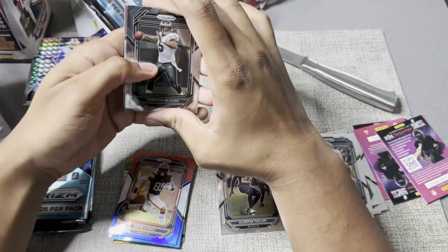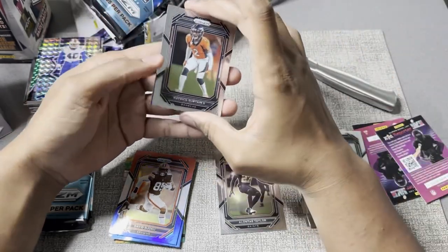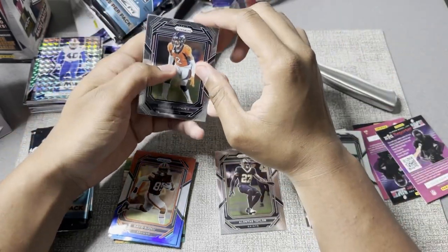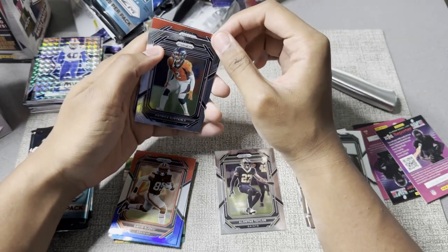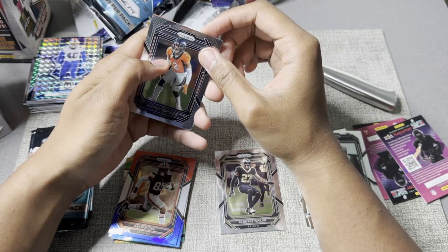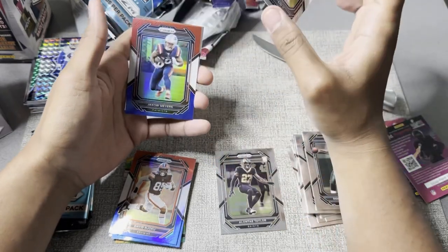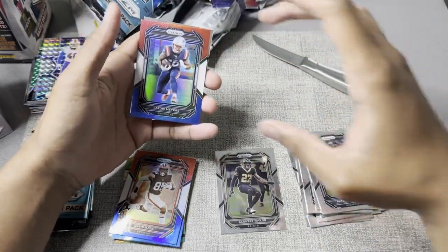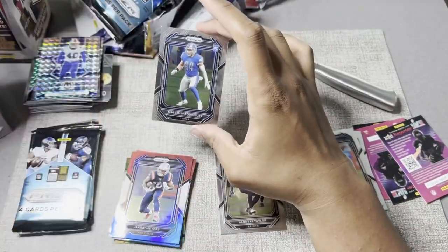Donovan McNabb — I'll take it. Pat Surtain — good young corner, already top five in the league, which is crazy to think about. Patriots — it's not a rookie, so maybe a Mac Jones. Jacoby Myers. Malcolm Rodriguez.